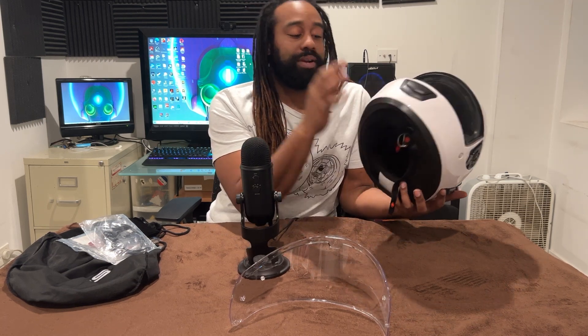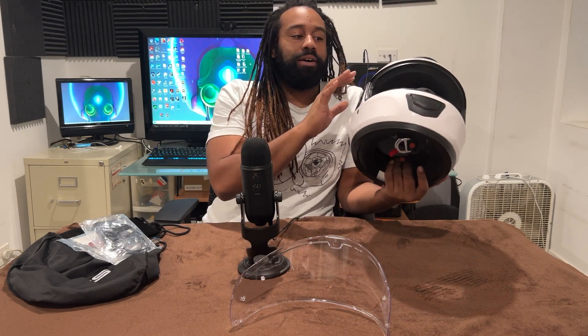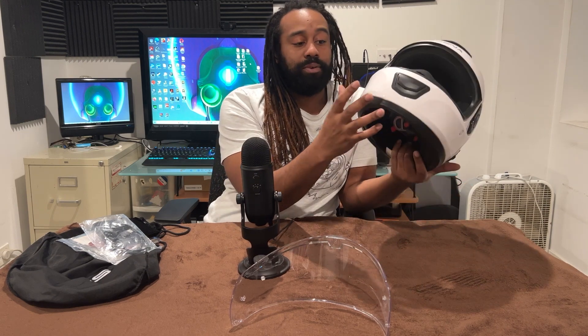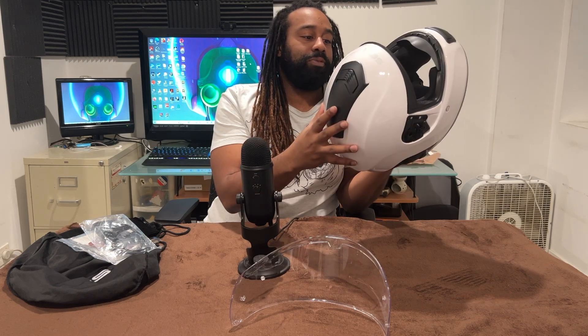It does have a nice spot where I'm going to put my GoPro, and the reason why I didn't want to do a Shoei helmet or a Bell helmet and run a Sena on the side is just due to drag. I'm already going to have a GoPro here on the front or on the side, and I'm just trying to maintain and keep as much drag off my helmet as possible. So having everything built inside is pretty good for me.